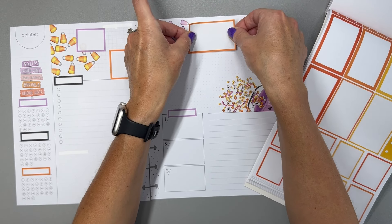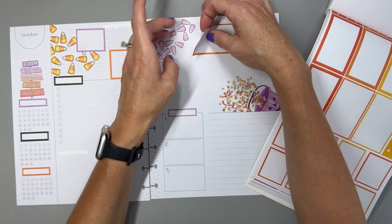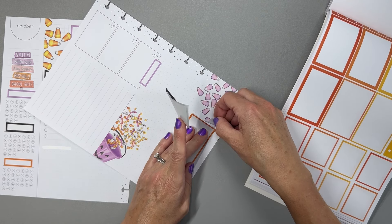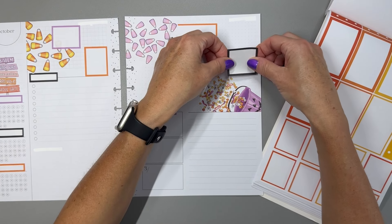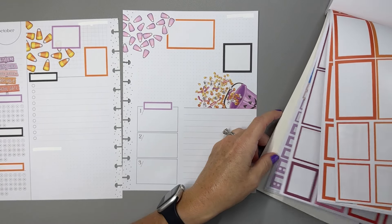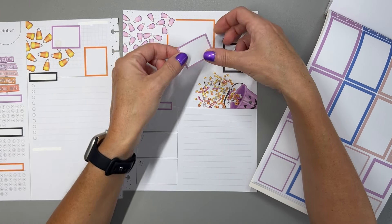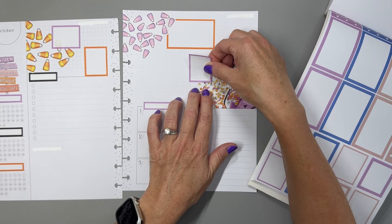I'm going to put the orange box up here and overlap it a little bit with that candy corn sticker. I'll lift it up and kind of put it over the box if I can get it up without ripping. I'm then going to put a black box here. This time I'm going to just layer the box on top of the sticker rather than pulling the sticker in front of the box.